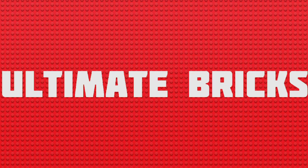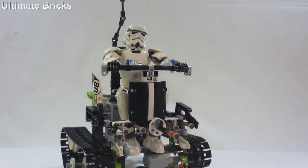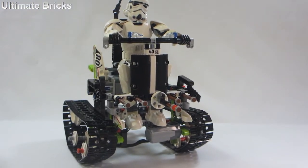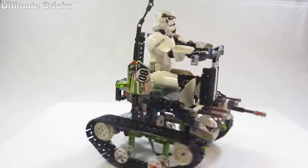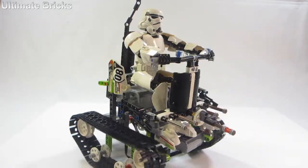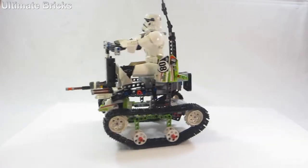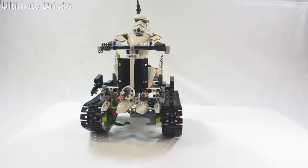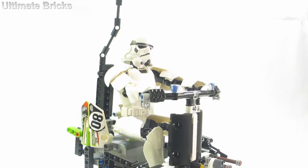Hello everybody, Ultimate Bricks here. I'm going to be showing you a vehicle for a LEGO Star Wars buildable figure. It was built only using the pieces from the Technic RC Racer set and the Star Wars Stormtrooper Commander buildable figure on top of that. So this is pretty much just an alternative build of that set, and I think it actually came out really good.